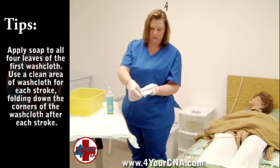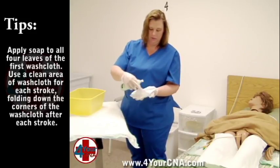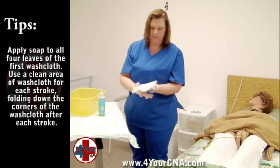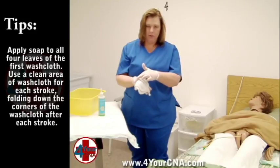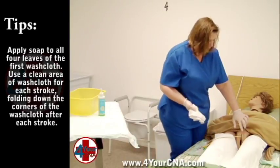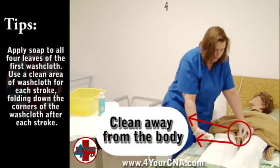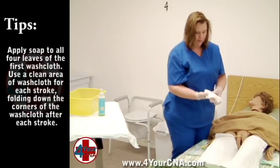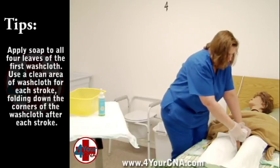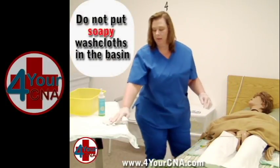You will apply soap to all four leaves of the washcloth. Tuck the two side corners between your fingers for better control. Explain to the patient what you will be doing. Hold the catheter with your non-dominant hand where it is inserted into the body, and starting at the catheter insertion point, wrap the washcloth around the catheter and wipe away from the body at least four inches. Fold the corner down. You will repeat this process with the following three leaves. Set the washcloth to the side.